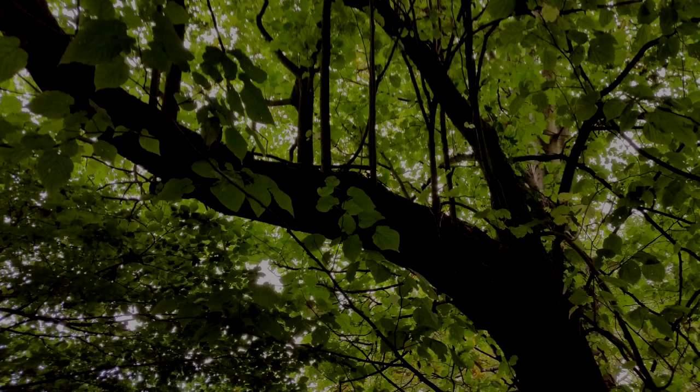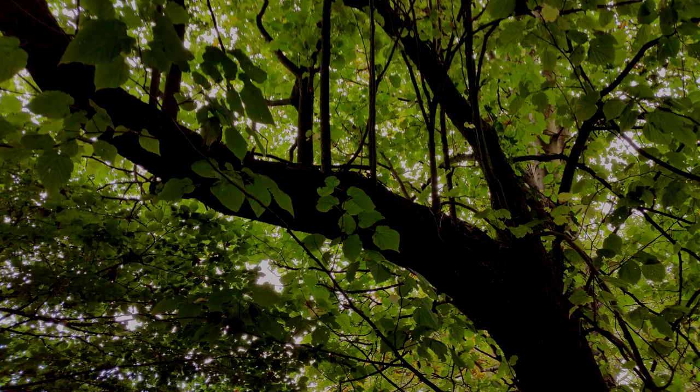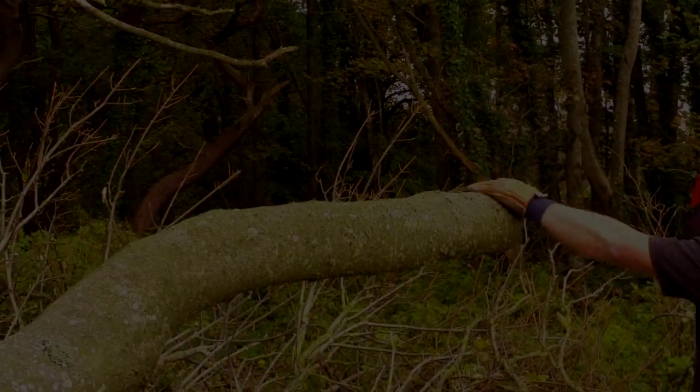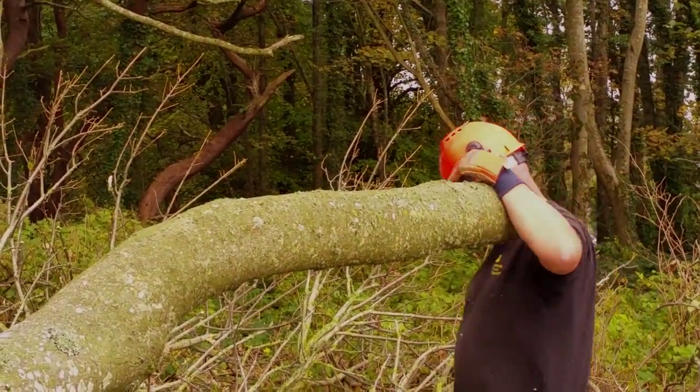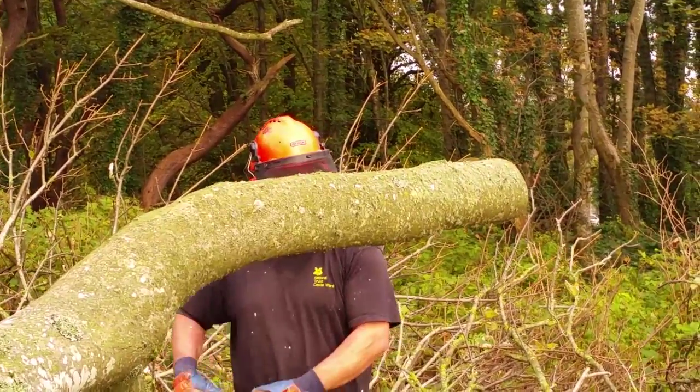The first step towards having excellent firewood is identifying and cutting down the right tree. Of course, we're not allowed to waltz around felling any tree at will. We carry out annual tree surveys which flag up trees that could possibly be dangerous to the public. Usually a ranger such as Pete here will be your felling man, and it's up to us volunteers to stand back and stop members of the public from entering the felling area.